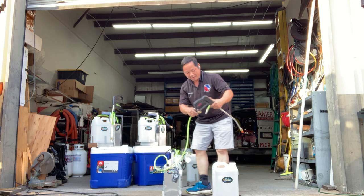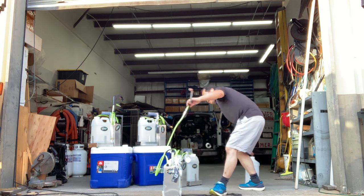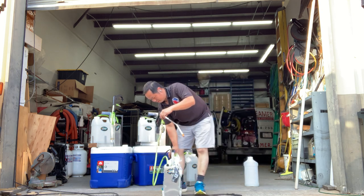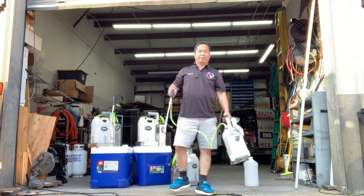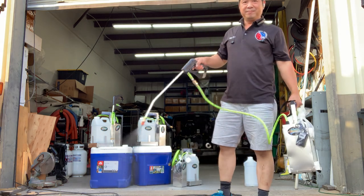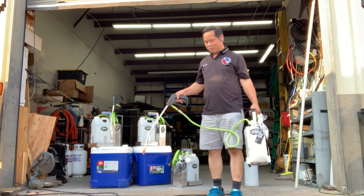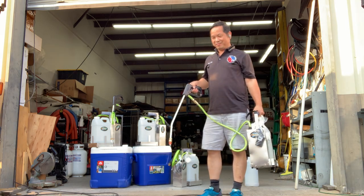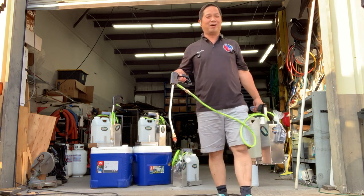Alright, I'll connect it. You gotta turn on the off switch — turn on right there. So it's like the Hydro Band 2 but it's like Hydro Force, hoseless.